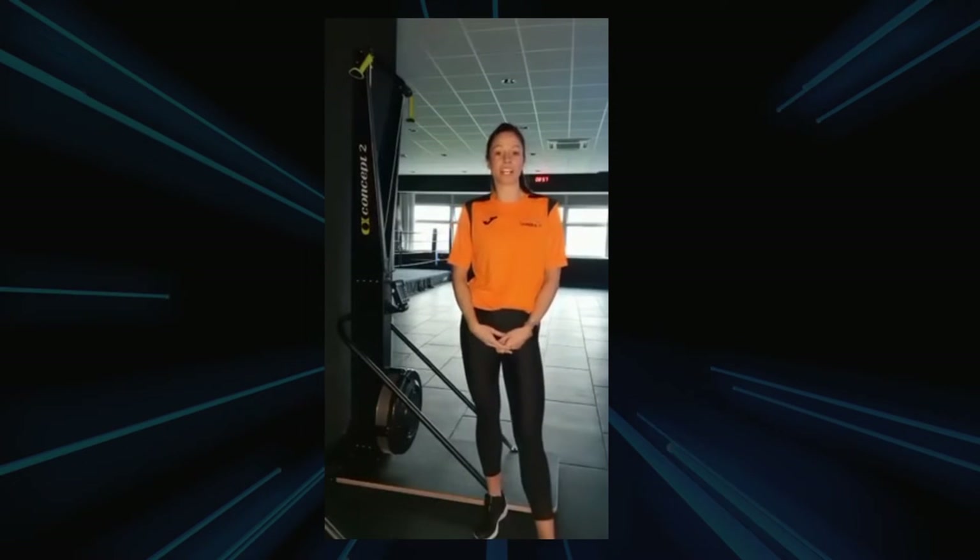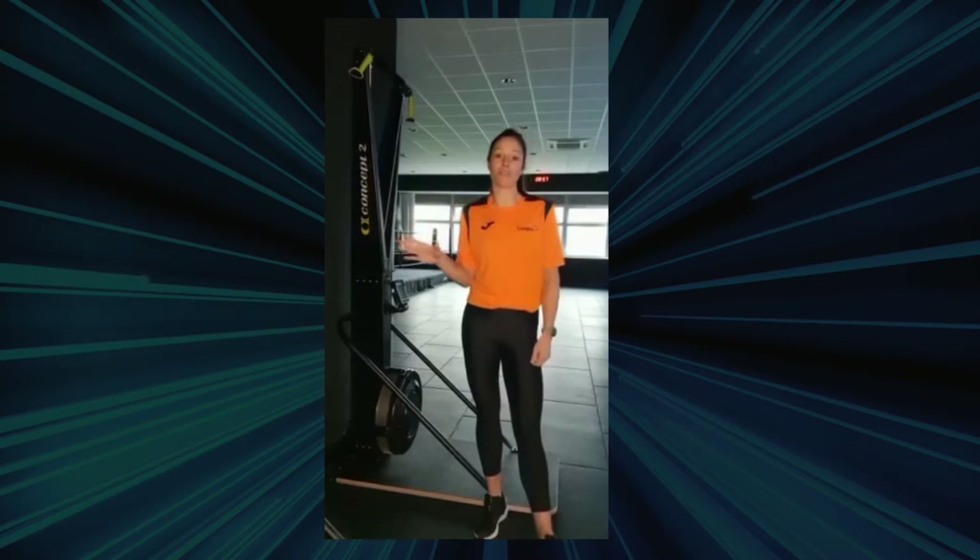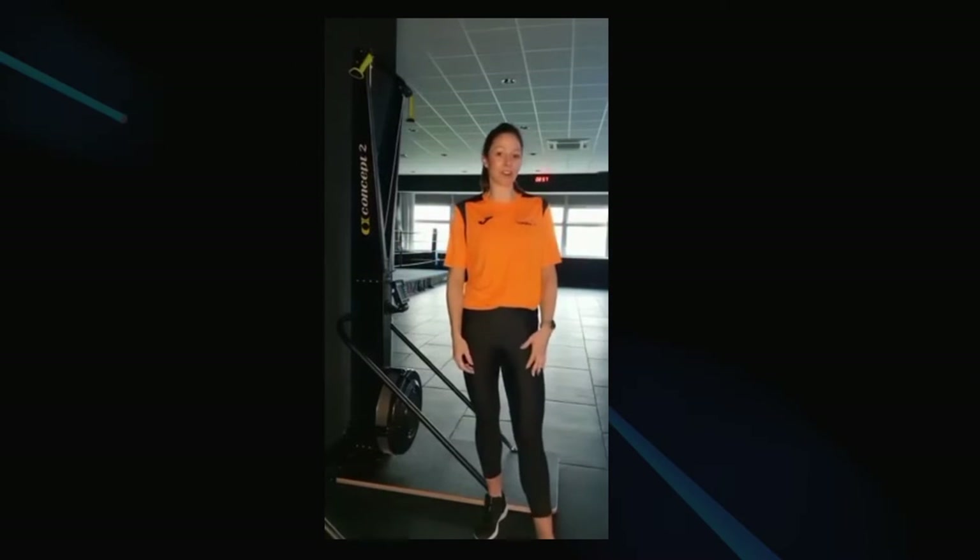Hi, my name is Amanda, I'm one of the personal trainers at Livewire. I just want to introduce two really fantastic bits of kit that have arrived at Orford Jubilee Neighbourhood Hub and also Great Sankey Neighbourhood Hub.